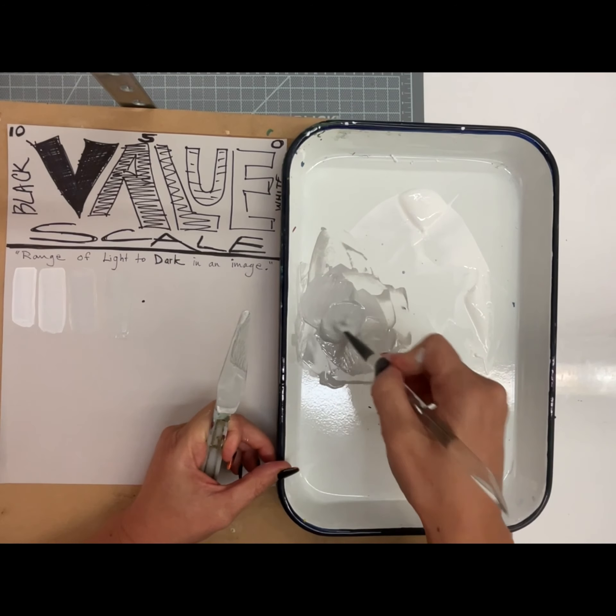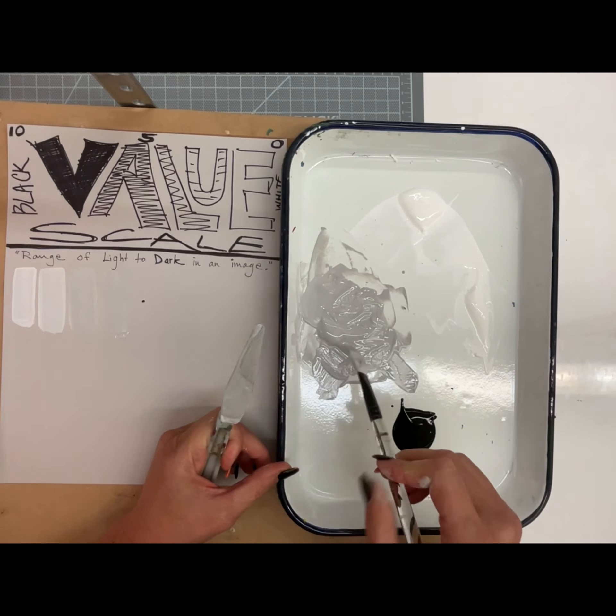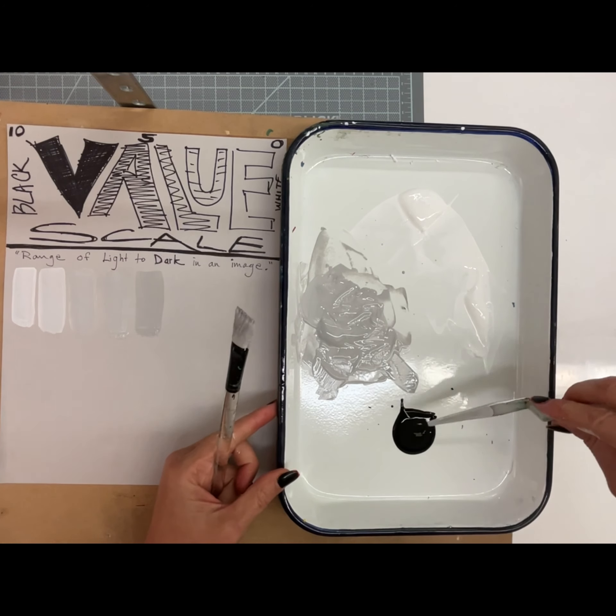Now it's not moving — there we go. You can see it got darker. Another drop of black.